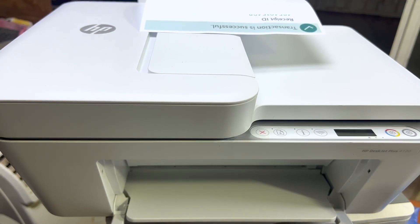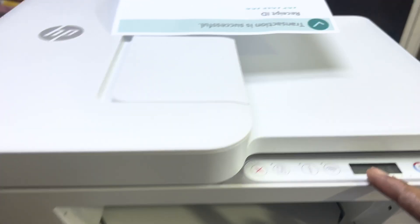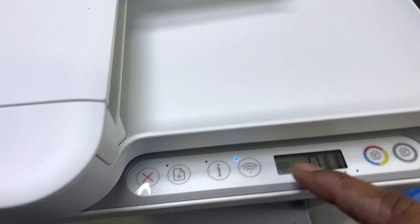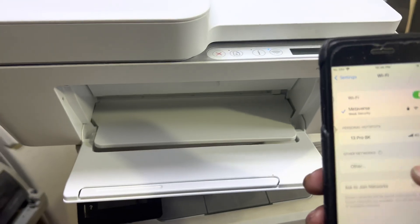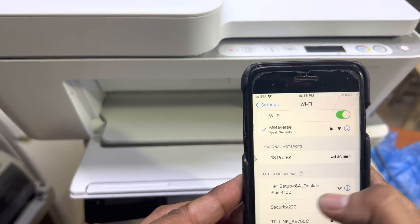I'll also show you how to print with your smartphone. First of all, with a new printer you will find the wireless signal is flashing on this screen — it means the printer is in setup mode and the Wi-Fi light is blinking. You can see the network name here shows 'HP Setup', which is an open network with no password.